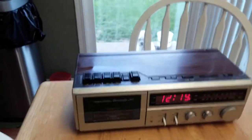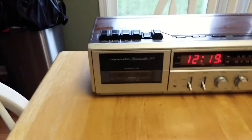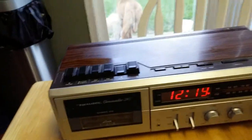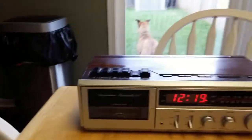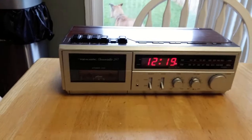What's up, YouTube? I got my Realistic Chrono Set 247 for you tonight. It's a clock radio with a cassette player in it. Just wanted to give you a quick demonstration. I had a Chrono Set 237 before — this is the 247.